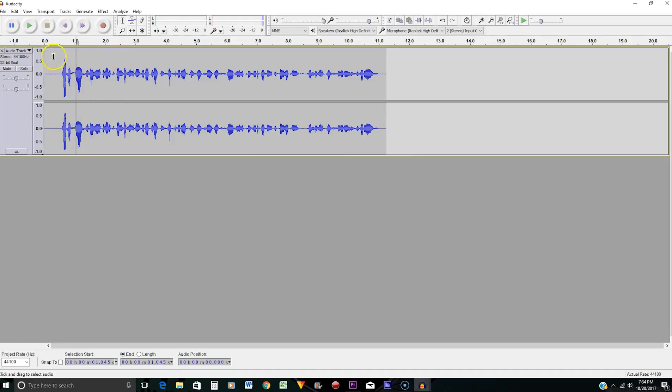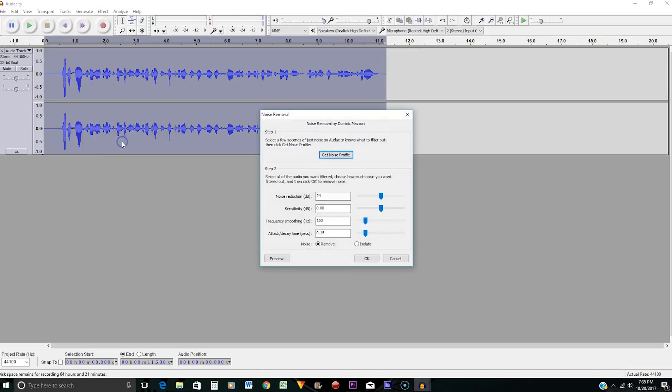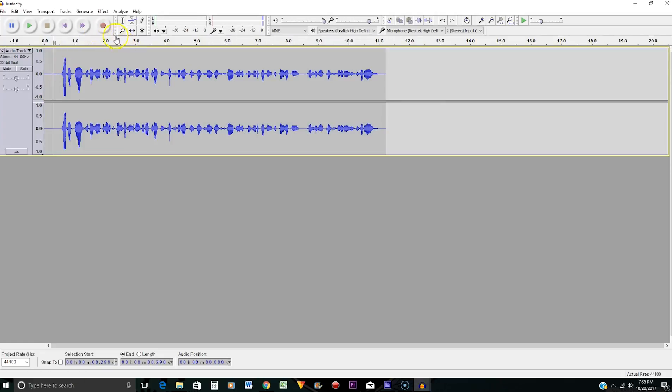Now click off that selection so the next step will apply to the entire clip. Go to Effects, click on Noise Removal, and press OK — it's going to remove the noise from the entire audio selection. It doesn't take that long.